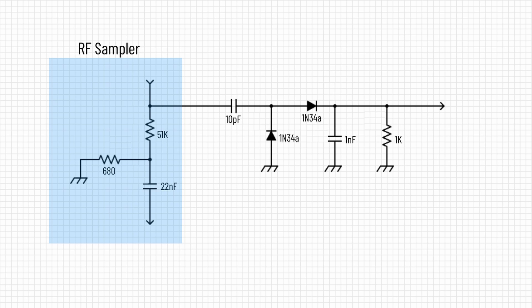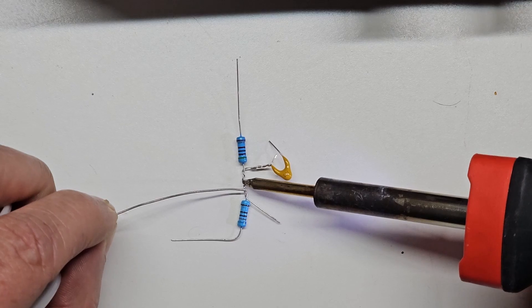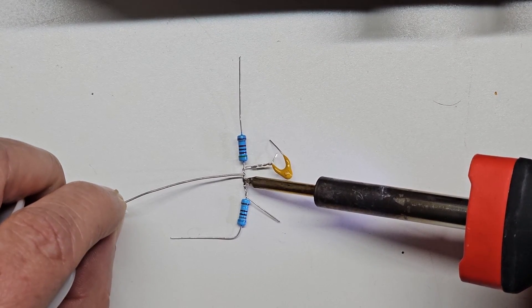The circuit I chose for the RF sampler is a simple one to build using only a couple of resistors and a capacitor. The half-watt resistors bring the power down so you don't overload your test gear. The capacitor is used to block DC voltage from reaching your gear and is cheap insurance when working with older tube equipment. I chose to build it point-to-point style since there is not room for a PCB board and I wanted to keep the circuit close to the connectors.